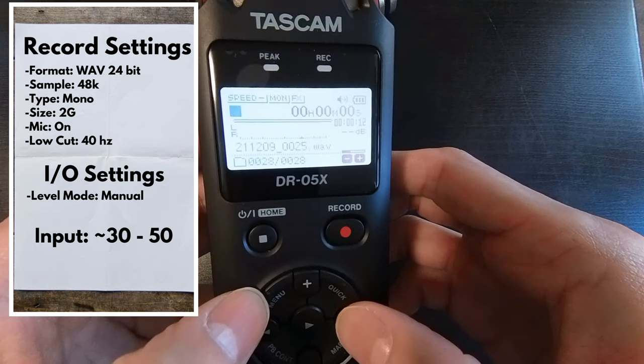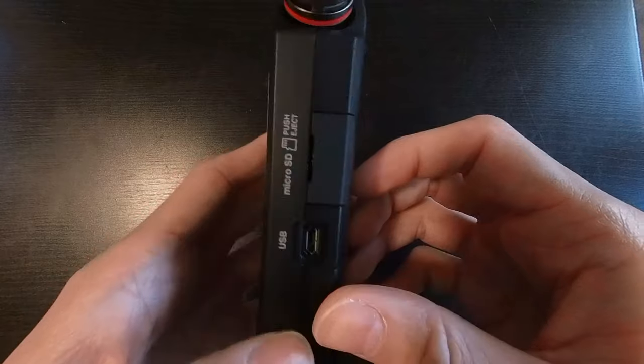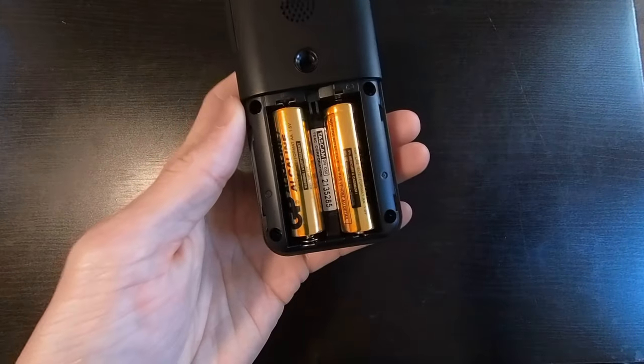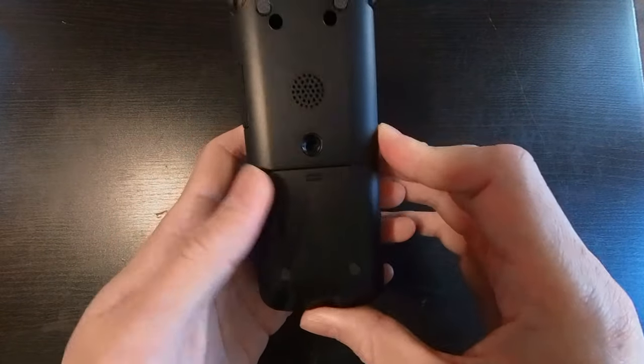Now as far as the Tascam and how to power it, it comes with two AA batteries. This is the only way to power the mic on the go. There is a USB port on the side though.